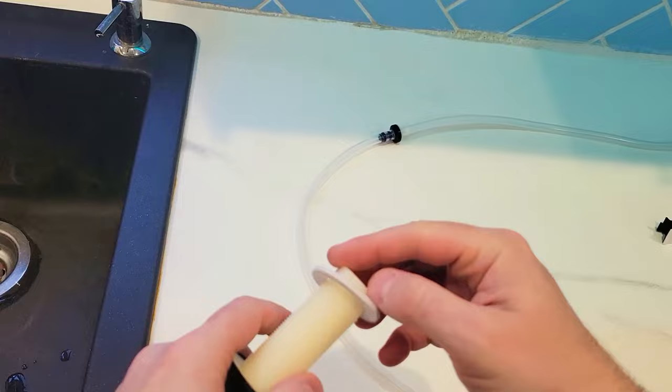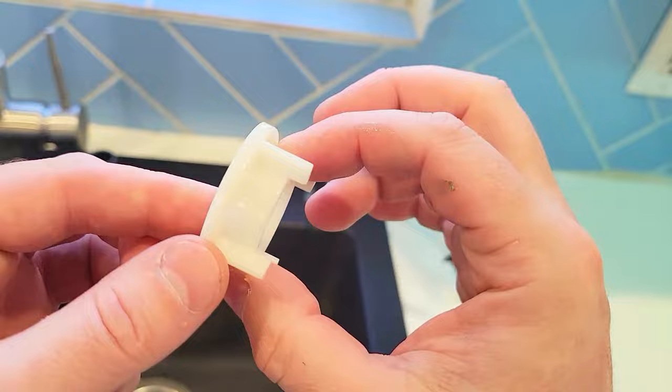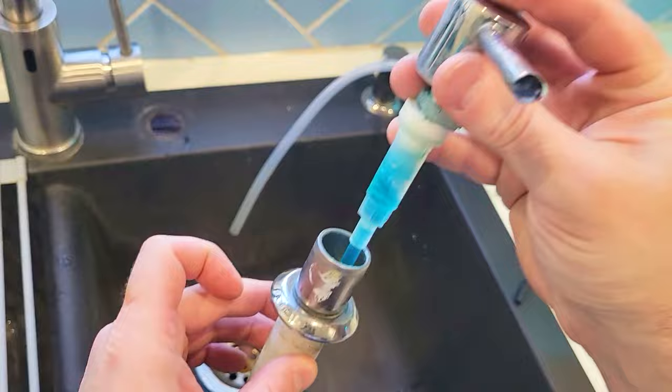First, we're going to put this on here — we're going to replace this one. So we need to remove this from underneath. Underneath is this little plastic nut, so we're going to undo that right now and take out the bottom. This is what the old version looked like. The soap goes in here, and then the bottom is attached to this tube. That's how this works.